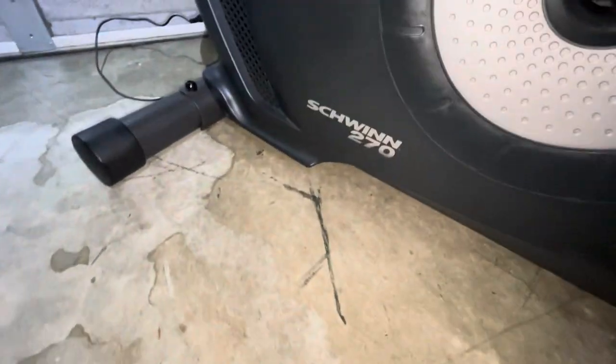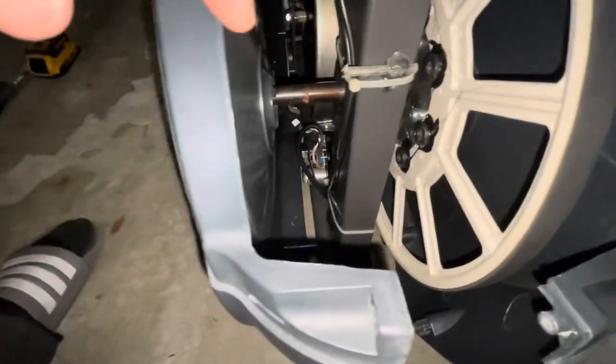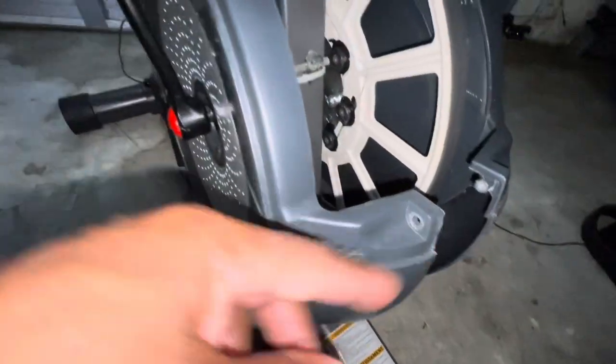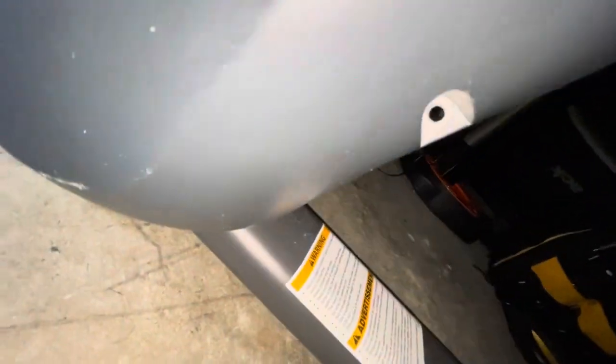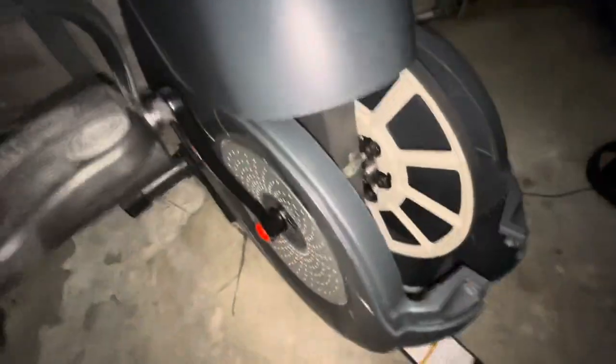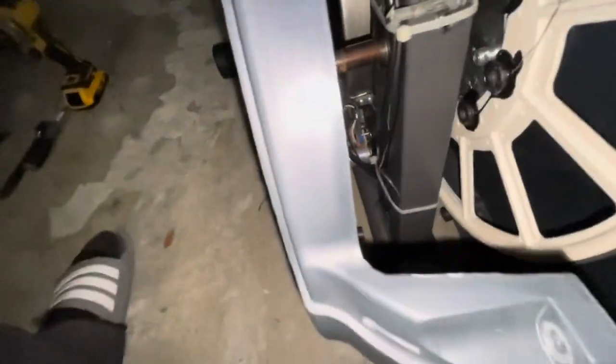We got a Swing 270 and we got a little bit of an issue with the resistance. I already took this loose — you can see there's a screw here, one up top, one down at the bottom, and another one right here. But pretty much that's the easy part. The whole thing is actually easy. So what we have in here is...